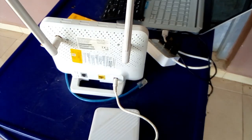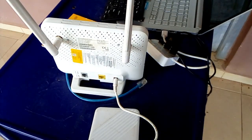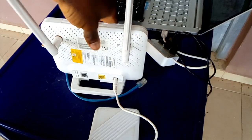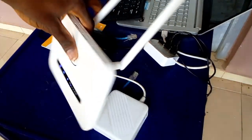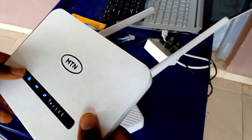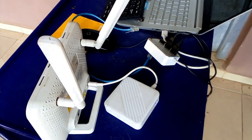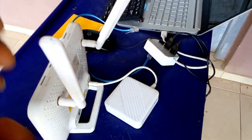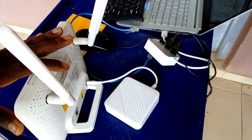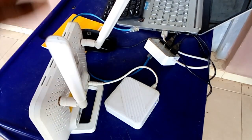Good day guys, thank you for the views and the comments I've been getting from the unboxing of the router. So today I'll just be doing a setup on how to set up a home router. I've gotten a lot of questions which I've attended to and responded to, but this video is about how to set up your router — giving it an SSID, putting in a password, and everything.